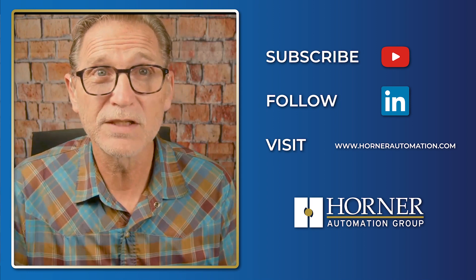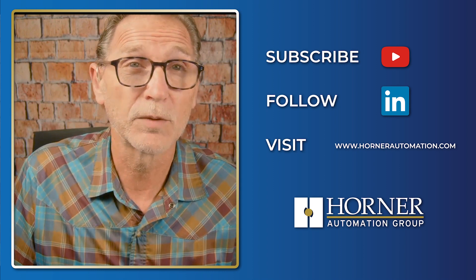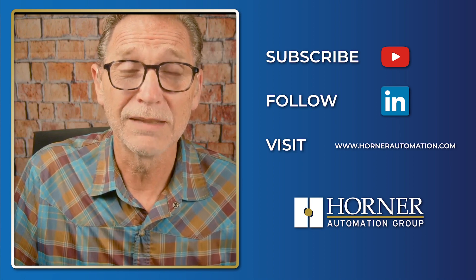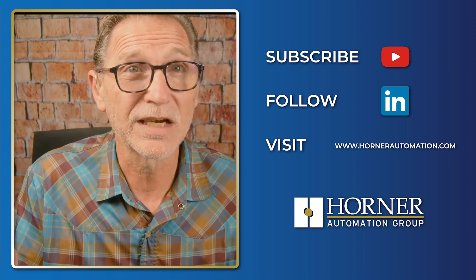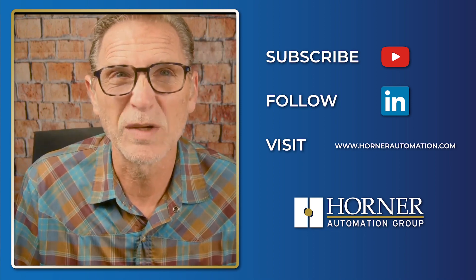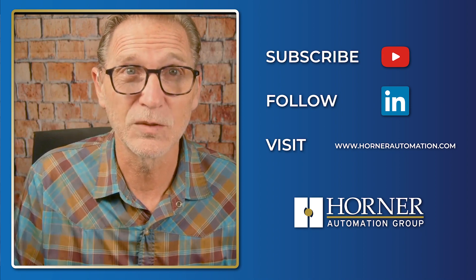If you haven't subscribed to our channel, don't hesitate to do so — it doesn't cost anything. If you choose notifications when you subscribe, you'll be notified every time we go live or post a new video. Or just tune in every Tuesday at 2 o'clock and you won't need to worry about it. Until next week, let's all get out there and enjoy some sun.